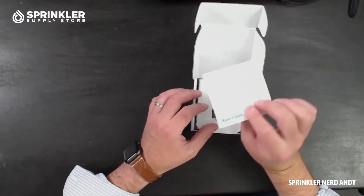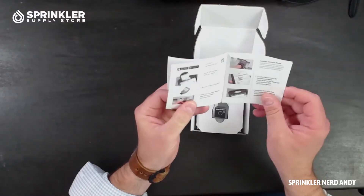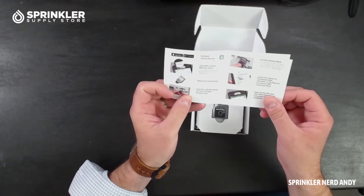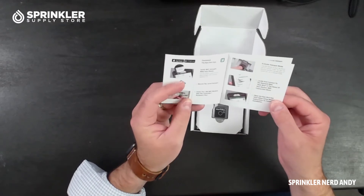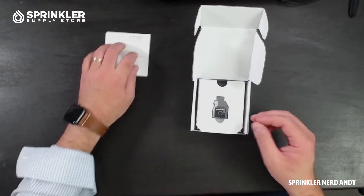First thing we see is a quick start guide. This is likely going to be very helpful for you setting it up. It tells you where to download the app, how to connect to the controller, how to set up your account — all that good stuff.